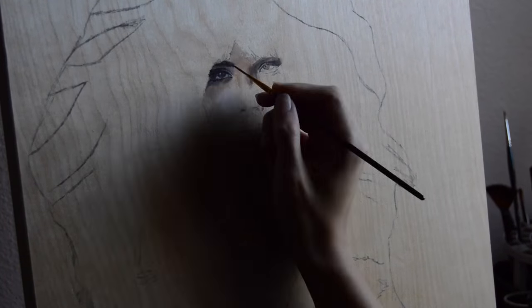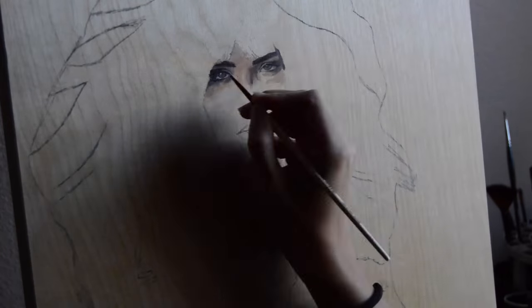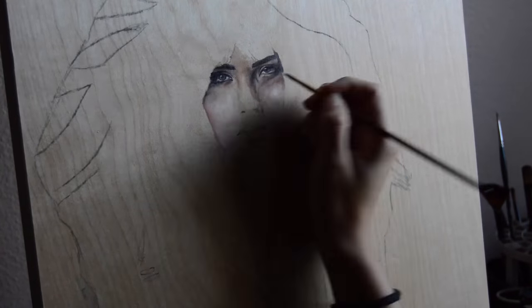I got this wood panel from Blick and I really loved it because the brown of the wood panel already gave me the mid-tones, and I really only had to work in the highlights and the shadows.